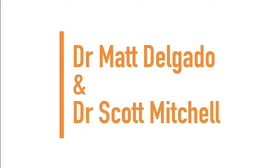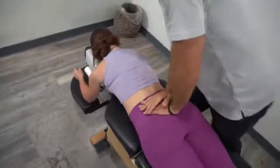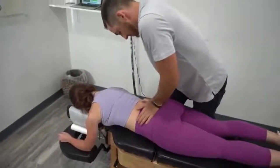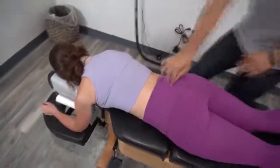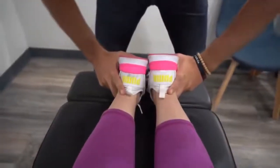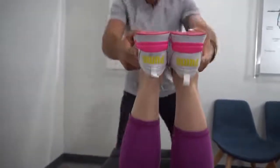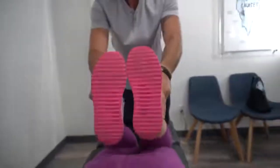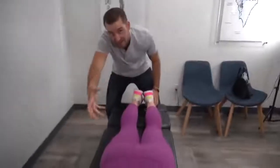Next up we have Dr. Scott Mitchell and Dr. Matt Delgado. Off with the pelvis, because that is our base and our foundation. I get right on both SI joints, which stands for sacroiliac joints. I notice the right leg is about half an inch shorter than the left, but when I bring them up they get perfectly even.